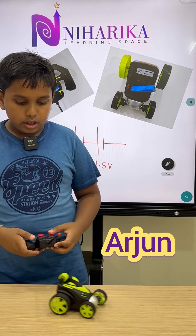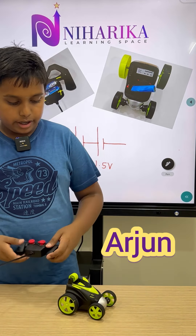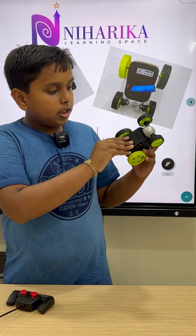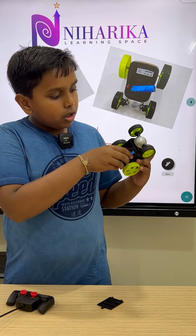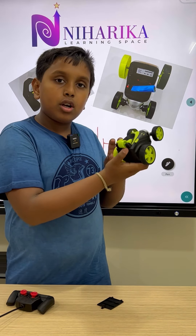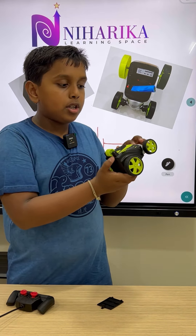Wow, this is such a nice remote control car! As you can see, this is a rechargeable 3.7 volt cell, so this remote control car needs 3.7 volts. Now let us learn about the remote.